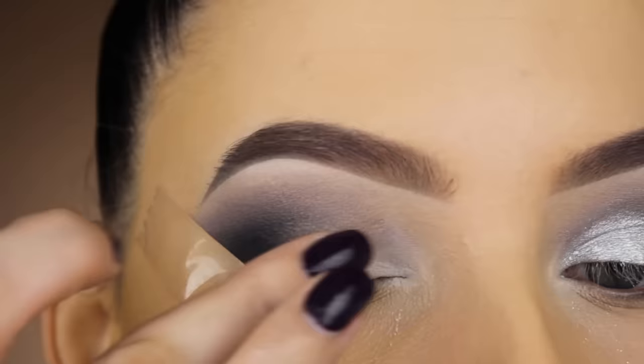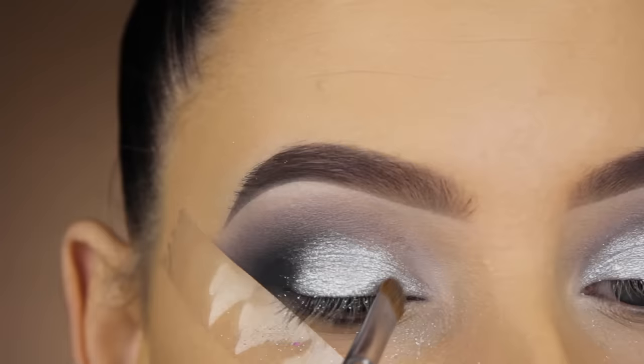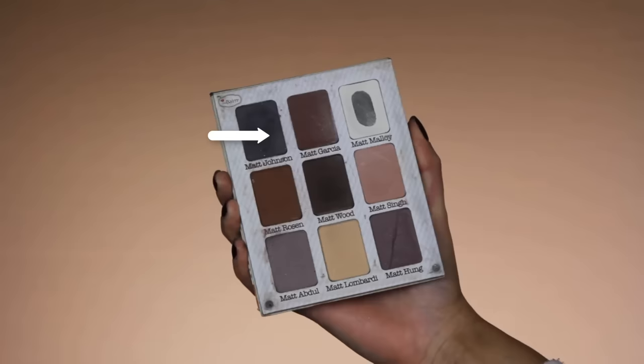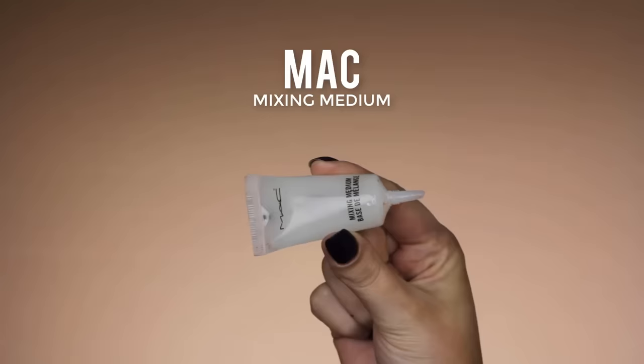Then I'm going in with the Natasha Denona palette and I'm using this super gorgeous silver shade — it's the most pigmented shade I had. I really wanted it to be as silver as possible and this was the only shade that really gave me what I had in mind. I'll put the name of the palette in the description bar. When that's done, I'm going back in with the Matte Johnson eyeshadow to blend a little more in my outer V area, making sure the edges between the shimmery and matte shades are well blended and don't look harsh.